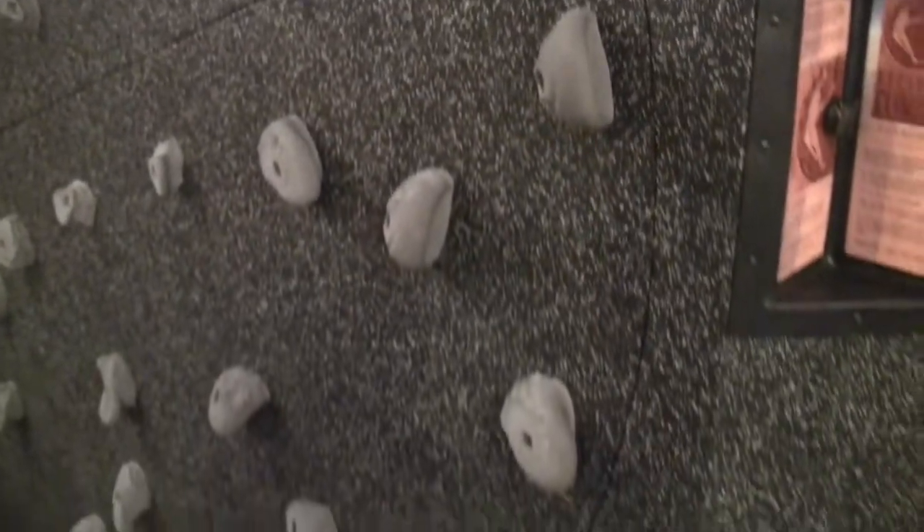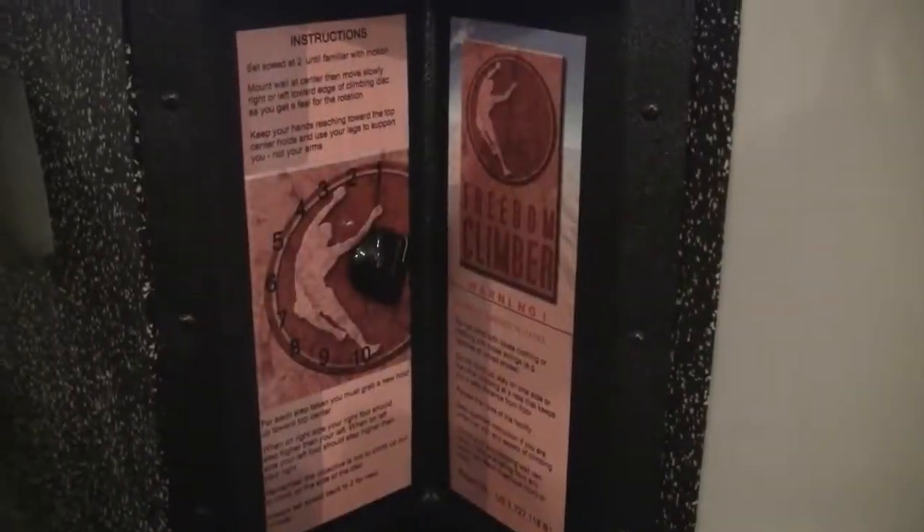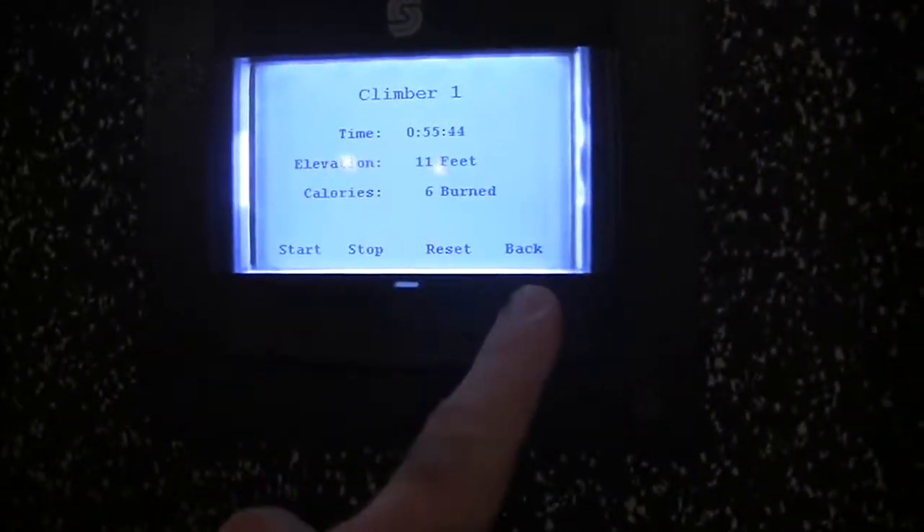Now, the first thing that's amazing about this wall is it's only eight and a half feet tall, so it fits very comfortably in the basement of my Brooklyn gym. Second thing is, it's a turntable, so the wall actually moves as you climb. It's controlled with a very simple dial and it has a fantastic readout that will show you how quickly you're climbing and how many calories you're burning.